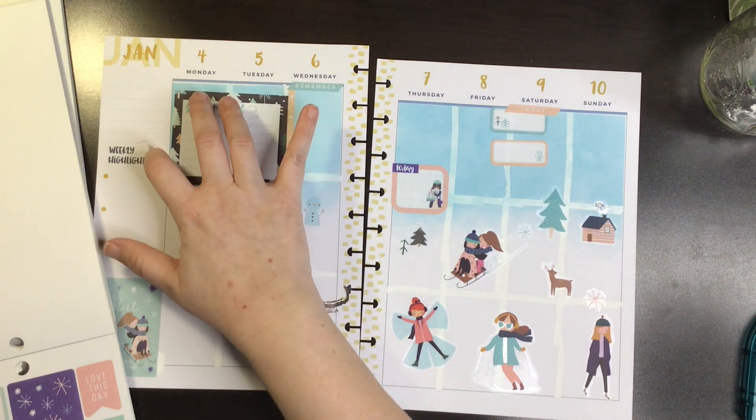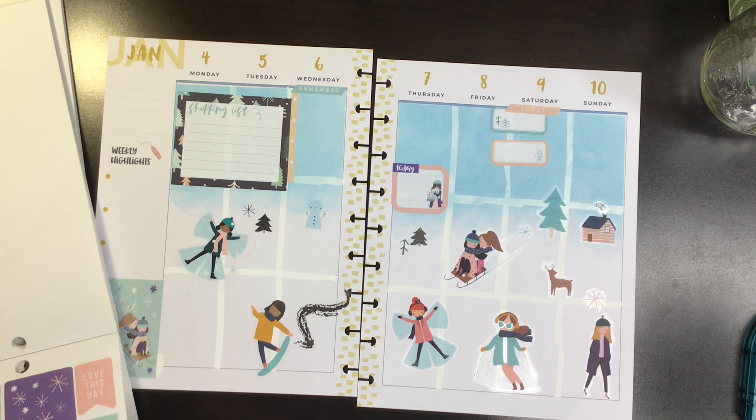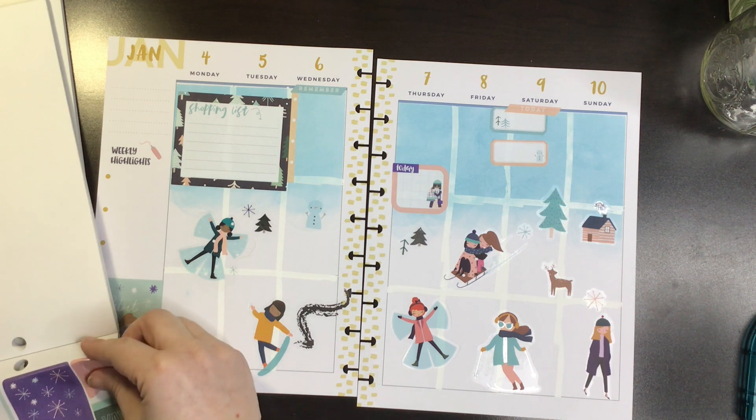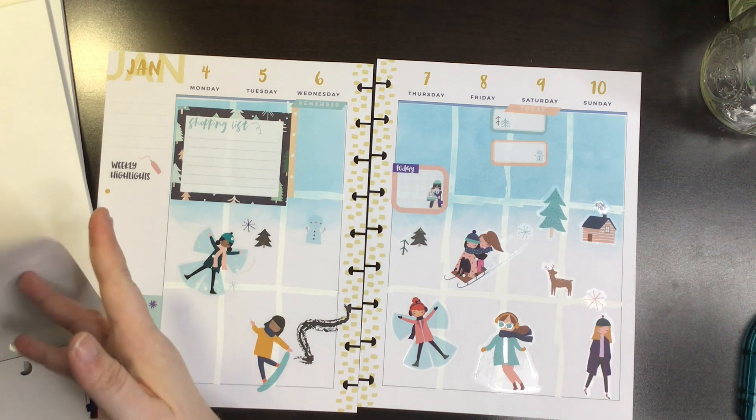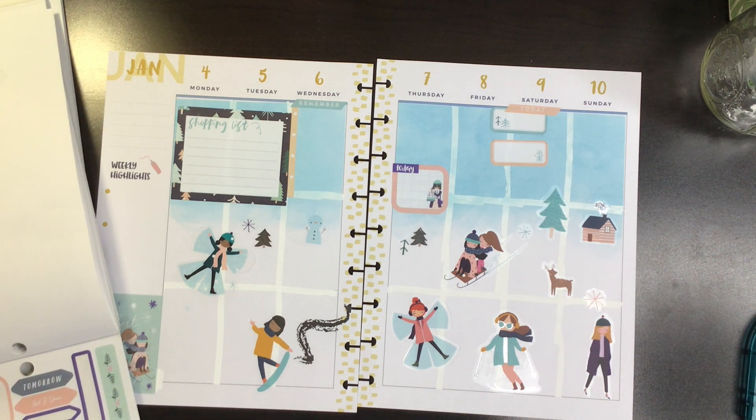The only boxes I have left in this one are for Christmassy things, which I'm not doing because it's January. Maybe instead of a highlighter I'll put... no, none of this will cover. Whatever, the highlighter's fine, I guess. I don't really care.